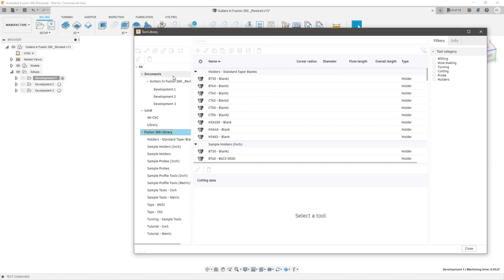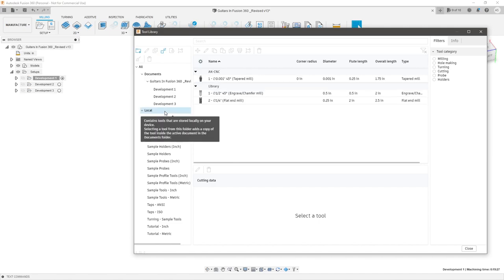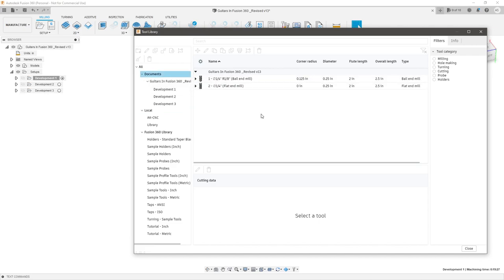There are three main sections of the tool library: your document library, your local library, and the Fusion 360 library. The Fusion 360 one is the already-provided library from Autodesk. The local library is saved permanently on your computer, so no matter what design you're in, you still have access to those tools. The document library is for tools specific to just this file or design. I recommend creating your custom tools in your local library.